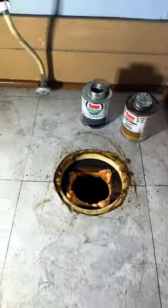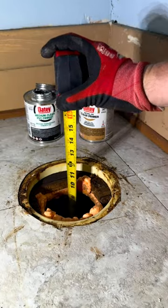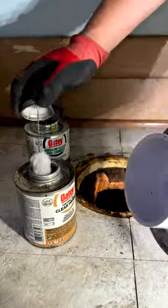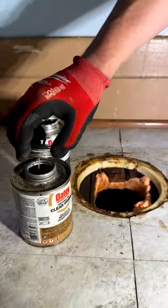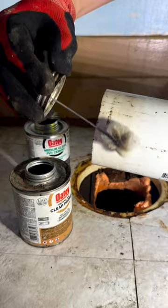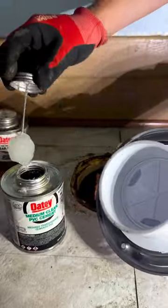For this flange replacement, you guessed it, we're going to be using an OD toilet flange. Let's grab a quick measurement. Now prime the inside of the toilet flange, then the pipe. Glue time.